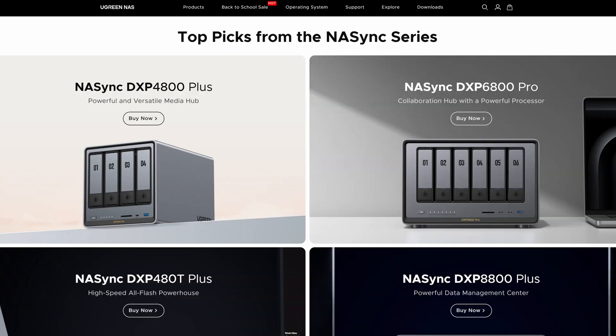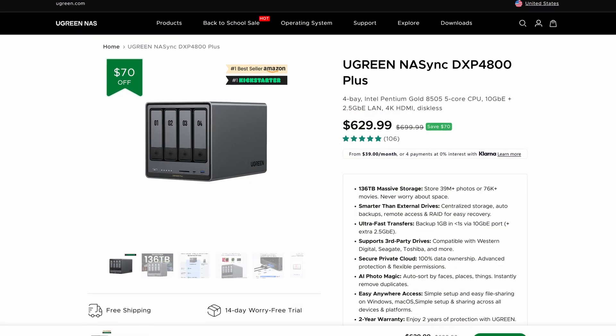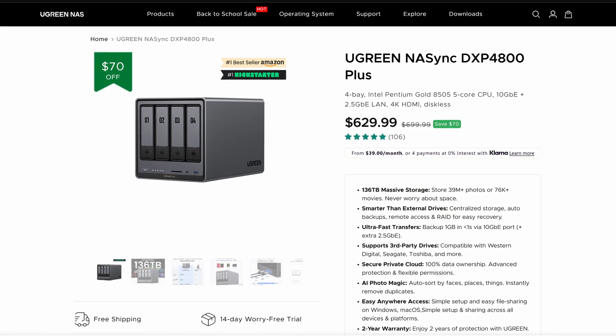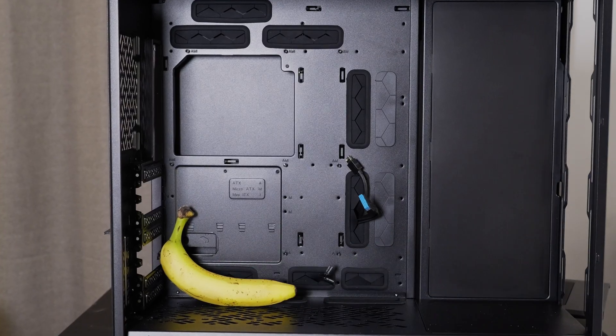You can have Synology or Ugreen or any of the other off-the-shelf makes, and that makes a lot of sense — well, not Synology because they're awful at the moment and blowing themselves up, but many of the other makes can make a lot of sense. But the problem is sometimes to actually get even four hard drive bays can cost a lot of money, and often it's cheaper to buy a case like this and then build your own. That's why last year I preferred a Homelab NAS solution.